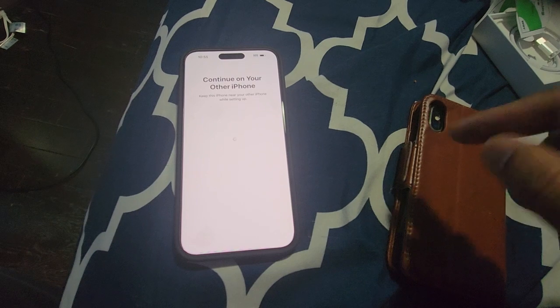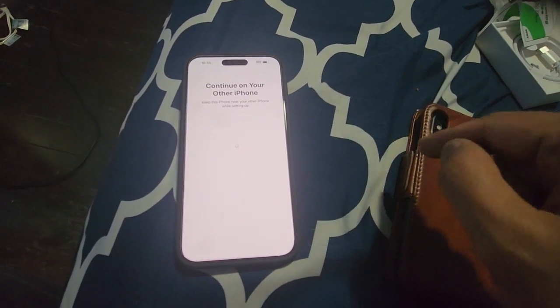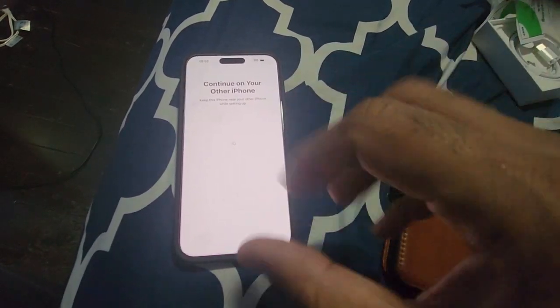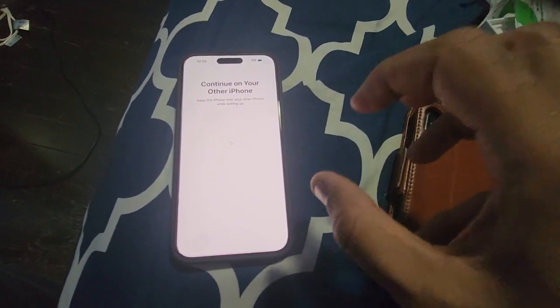Both phones got connected and a picture popped up here. I had to point the lens to this image, and then it picked up. It also picked up the Apple ID.